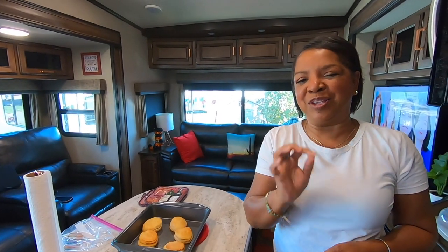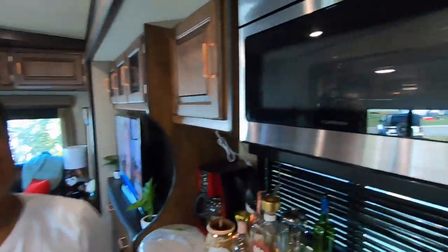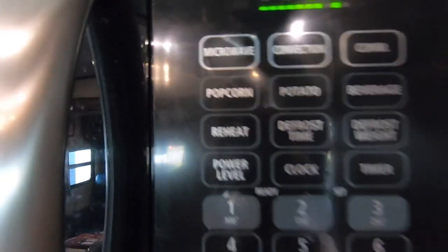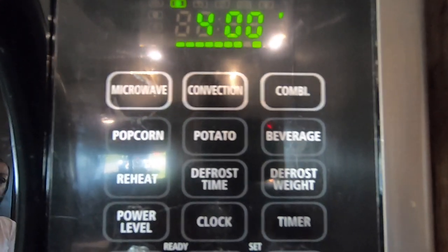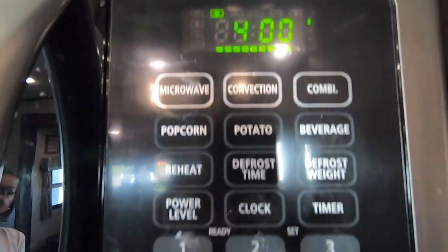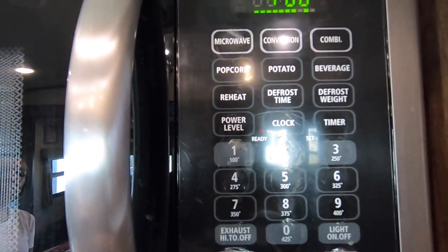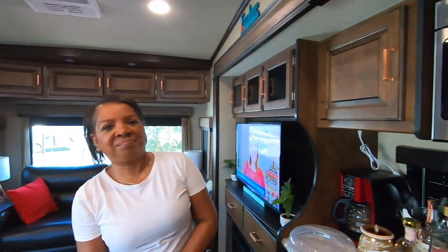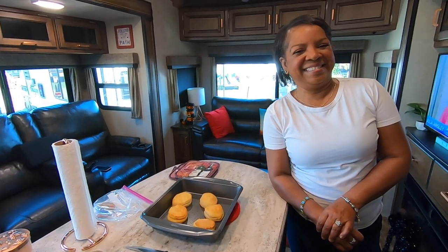Thank you for watching. We're going to let you know how they taste a little bit later after breakfast with bacon and potatoes and all that good stuff. You might notice that you have three areas here: microwave, convection, and combi. The combi portion, to my knowledge, is if you want to microwave your food and have the fan on at the same time — just a little tidbit for you guys. So we're going to eat and we'll tell you how things taste.